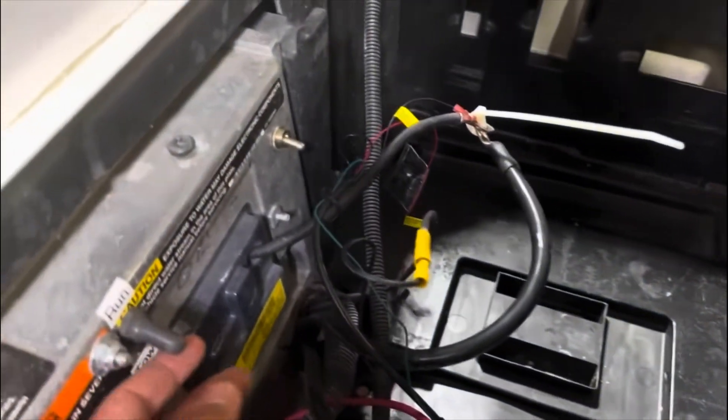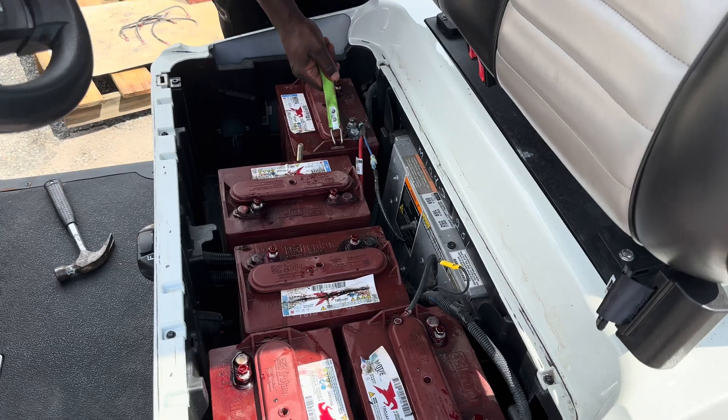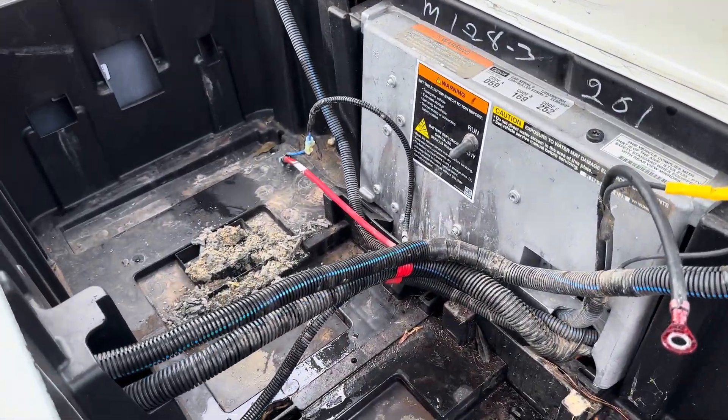As always, put your key in the off position and put your golf cart in tow. Next, go ahead and remove your lead acid batteries and completely clean out the battery compartment.